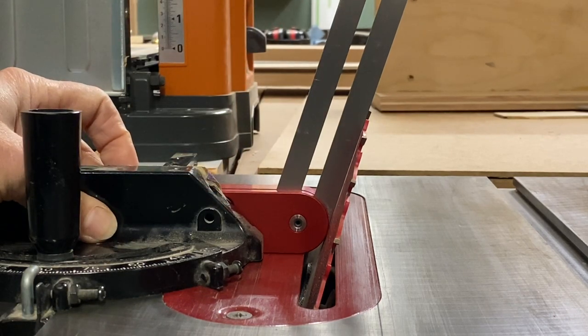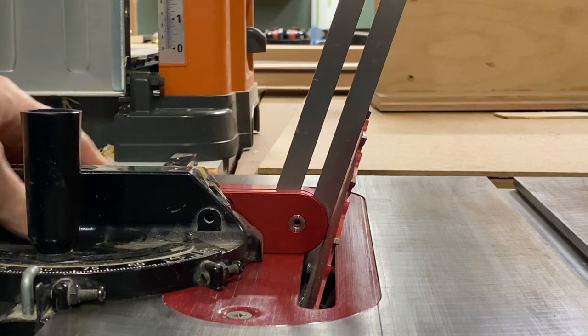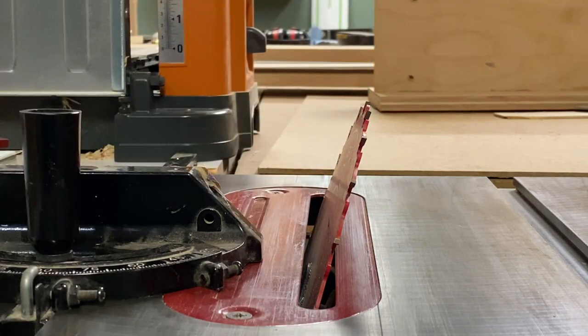I'll be using this just to do my setup block. From that point, I'll use my setup block to reference all of my angles, and I don't have to do any measuring of angles.